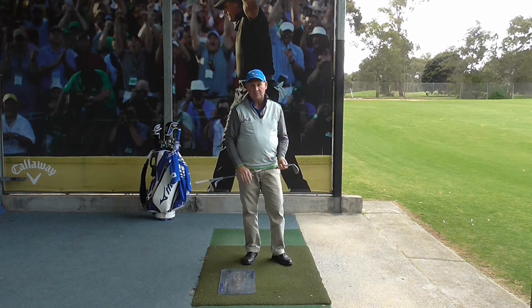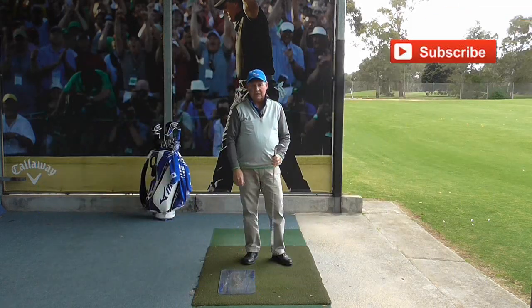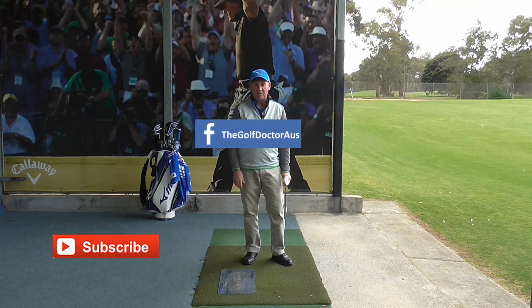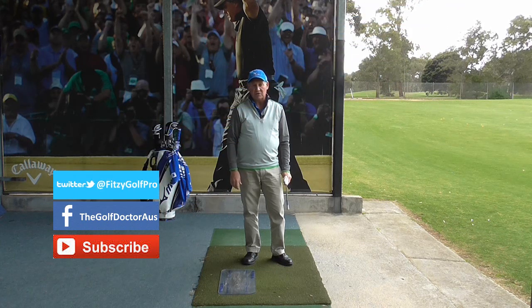Thank you for letting me help you with your golf. I am Brian Fitzgerald, the Golf Doctor. If you like my videos, click on the subscribe button. You can get further information on my Facebook page or my Twitter page, or go to my website www.thegolfdoctor.com.au where you can sign up for my electronic newsletter.